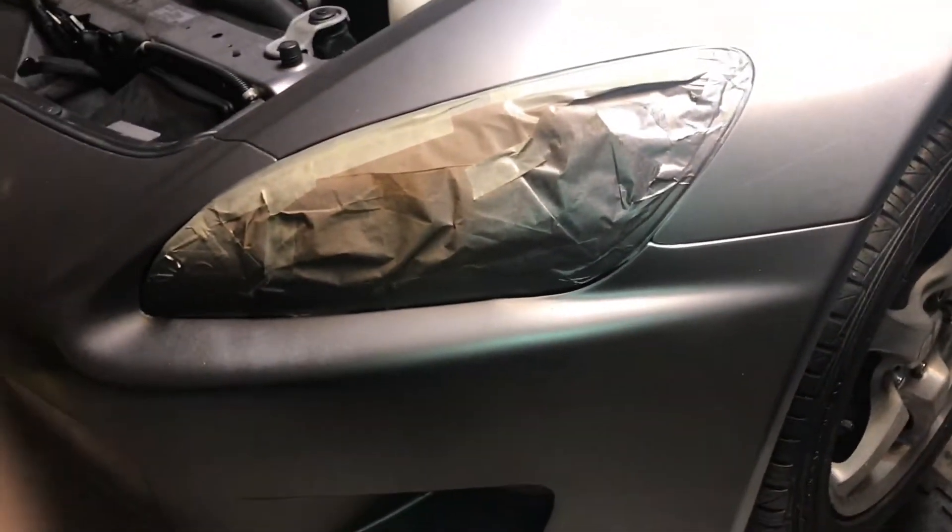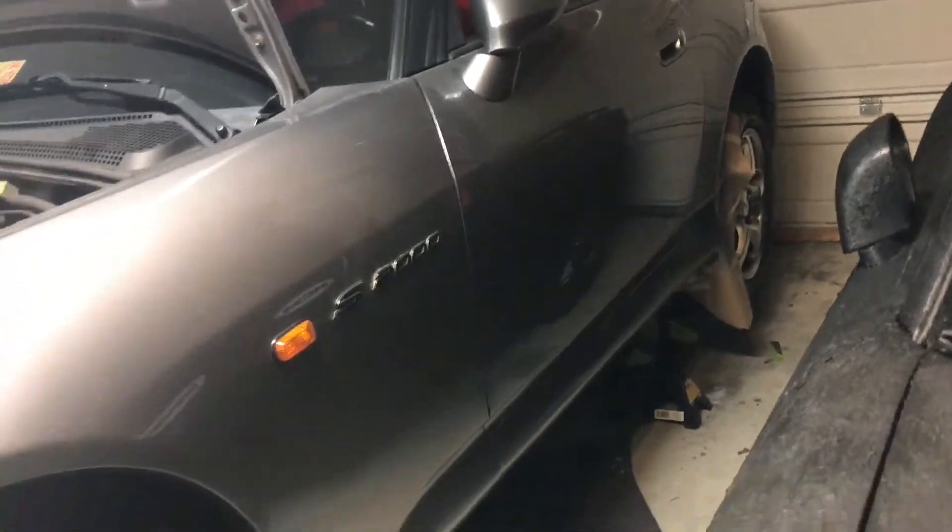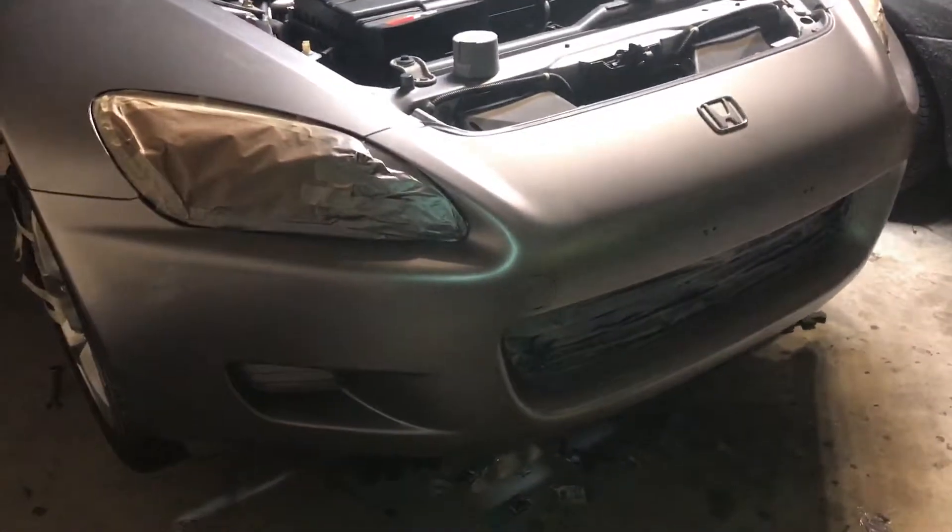I went 117 miles an hour and it was no problem — easy to get up to that speed. It is a really awesome car. If anybody ever owns one of these, keep it, because it is an appreciating classic.